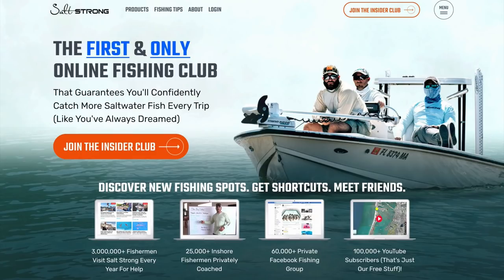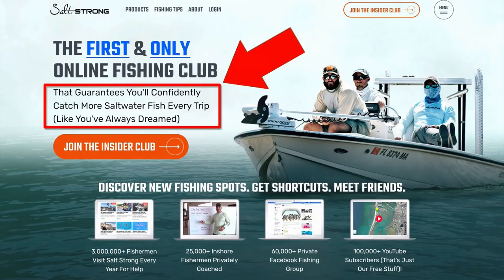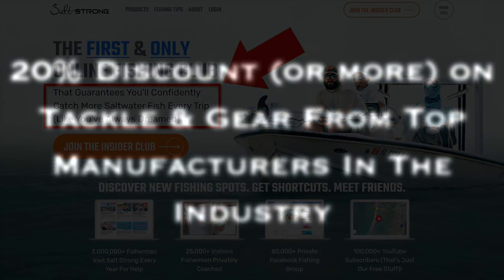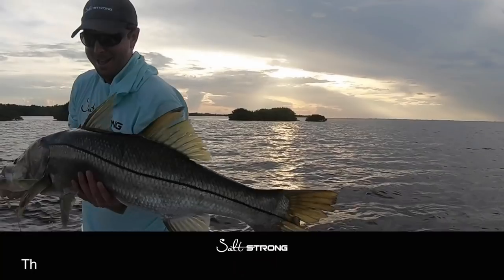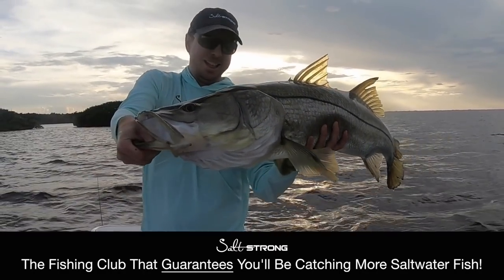If you are new to Salt Strong, we are the largest online fishing club for saltwater anglers and we guarantee you two things: number one, you'll start catching more fish in less time, and number two, you will save a ton of money on your favorite tackle and gear with discounts available exclusively for our members. To learn more, go to saltstrong.com and we'll see you there.